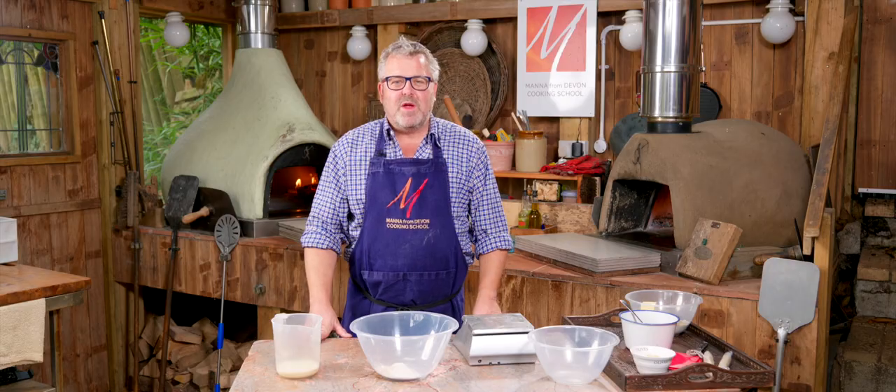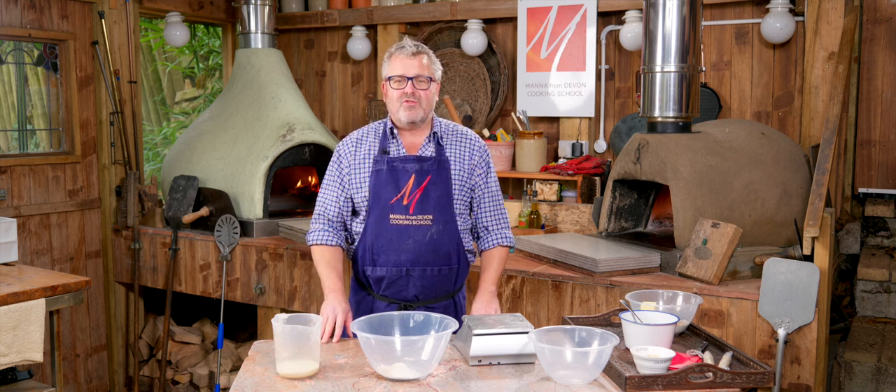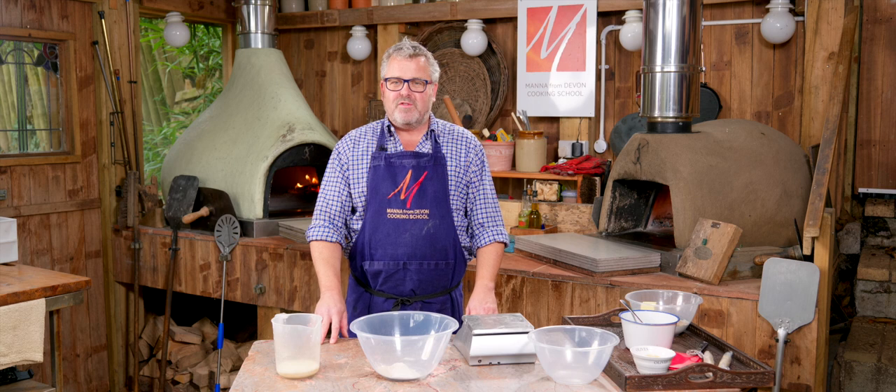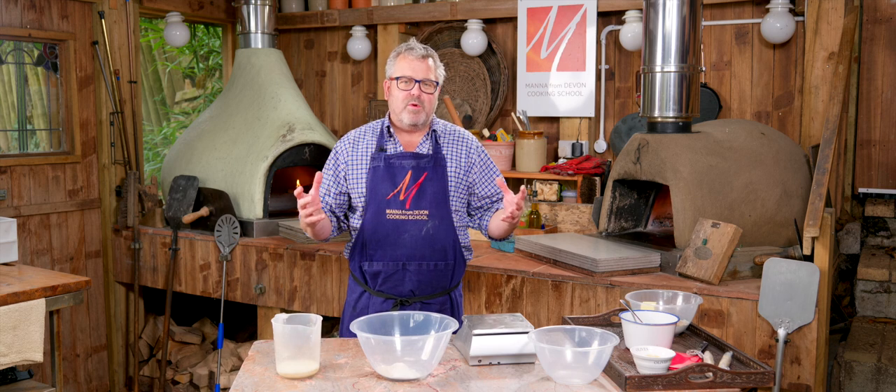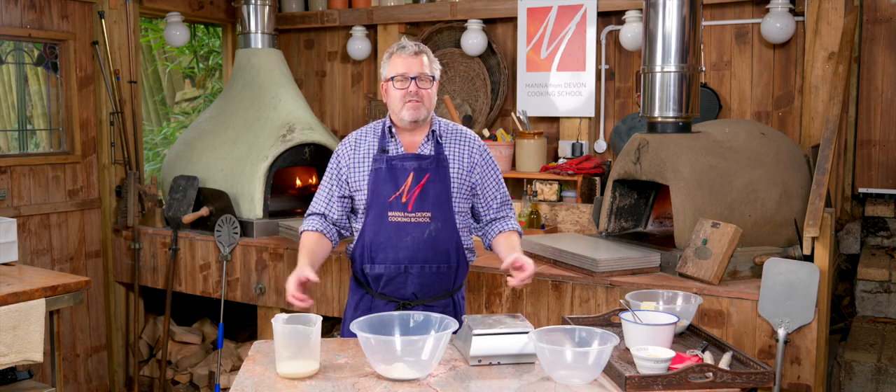Hi everybody, welcome to Wood Fired Weekly at Manor from Devon Cooking School. This week we're going to be making Stollen. We're getting this ready for Christmas — this is a bread which will certainly keep for four or five weeks, so you can make it well in advance.